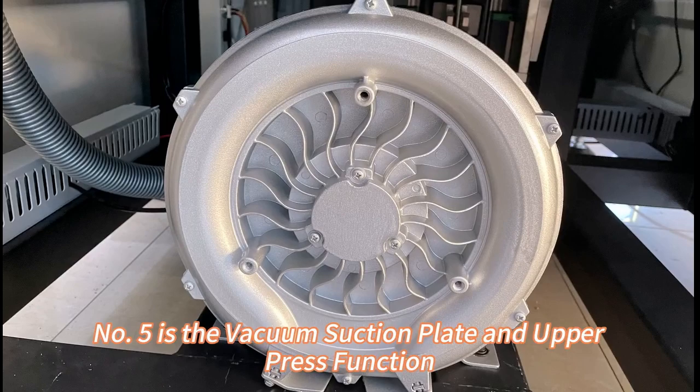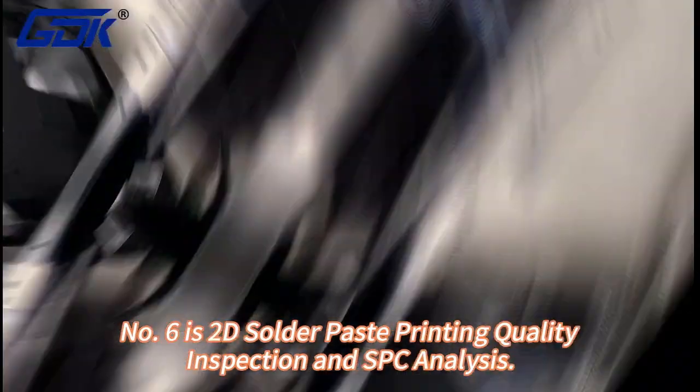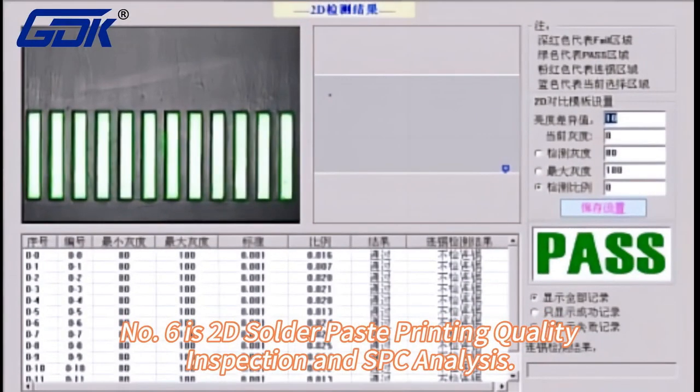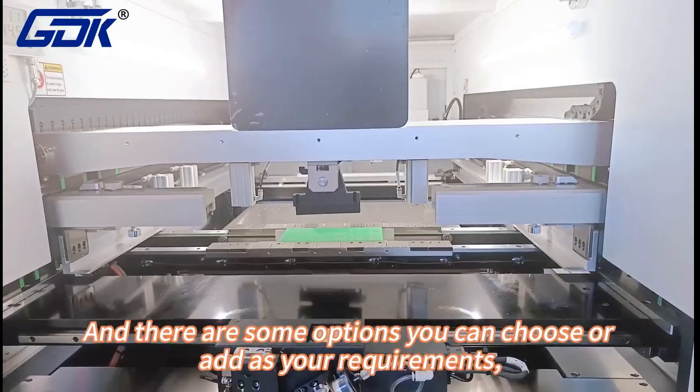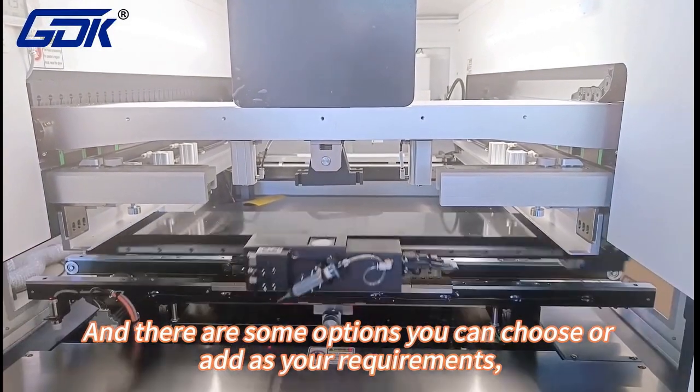Number five: the regular stencil plate and upper press function. Number six: 2D software printing quality inspection and IPC analysis. And there are some options you can choose or add as your requirements.